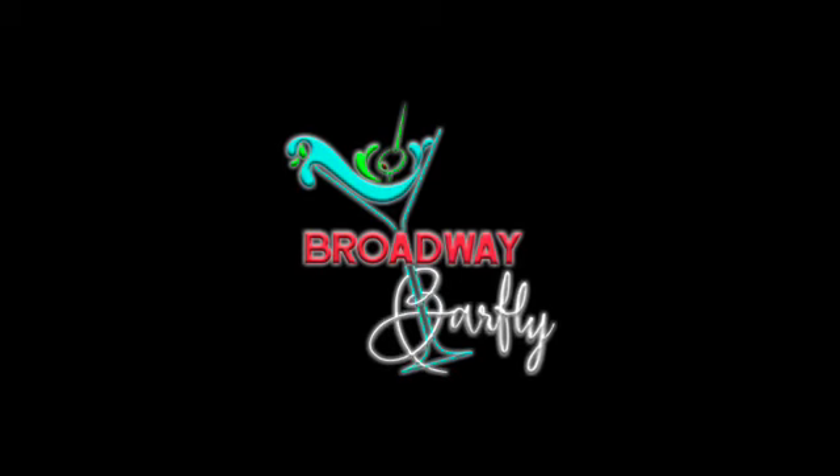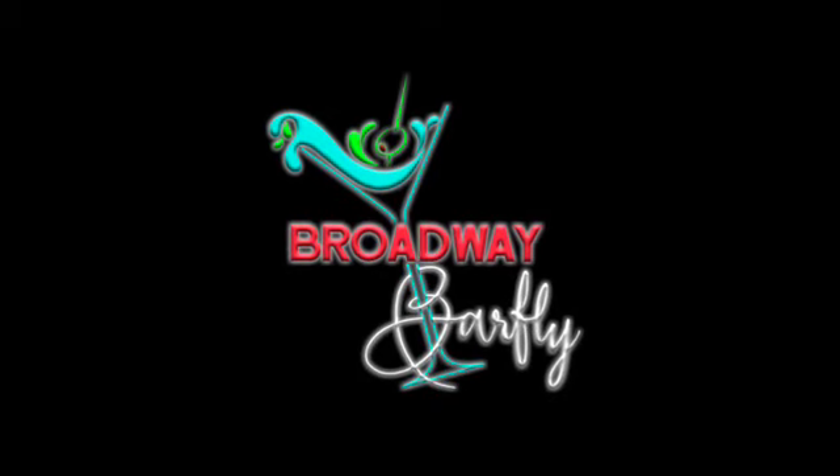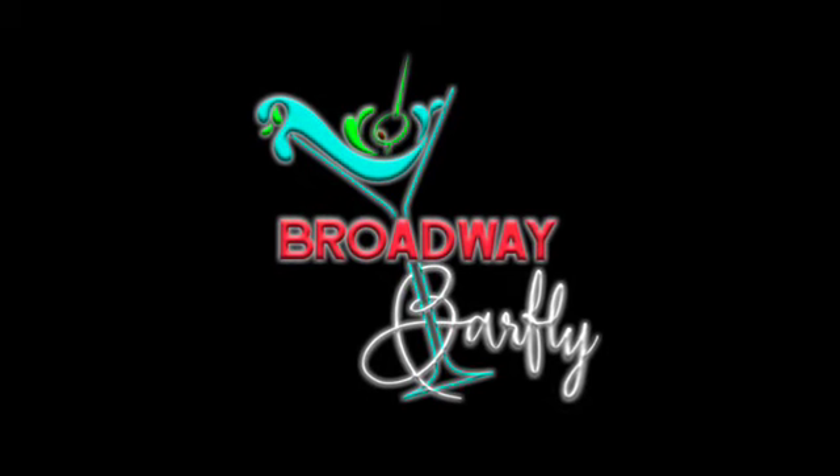I've been having a great time with all these fall-flavored cocktails and today I have another one I'm really excited to try. If you're a theater fan who loves a great cocktail, click that subscribe button because Broadway Barfly is the channel for you. Hello folks, Rob Dreemeyer here, welcome to Broadway Barfly.